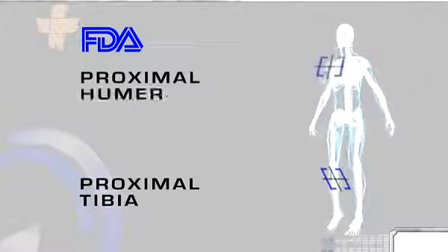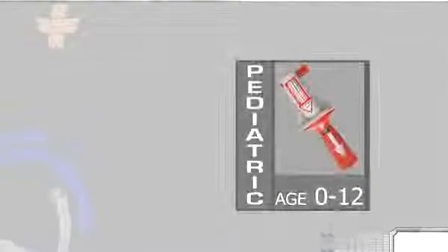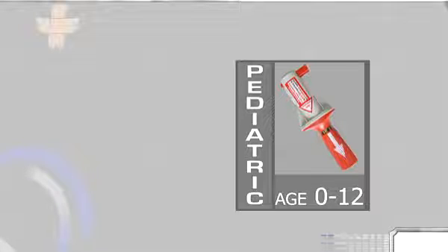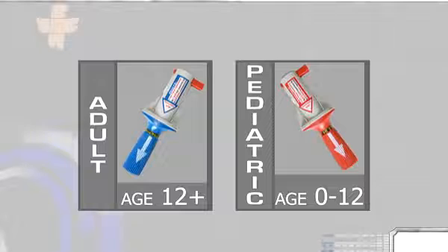The BIG is FDA approved for use in two major sites: the proximal tibia and the proximal humerus. The proximal humerus site can be used for adult patients only. Use the red pediatric BIG on term newborns to children 12 years of age. Use the blue adult BIG on patients 12 years of age and older.